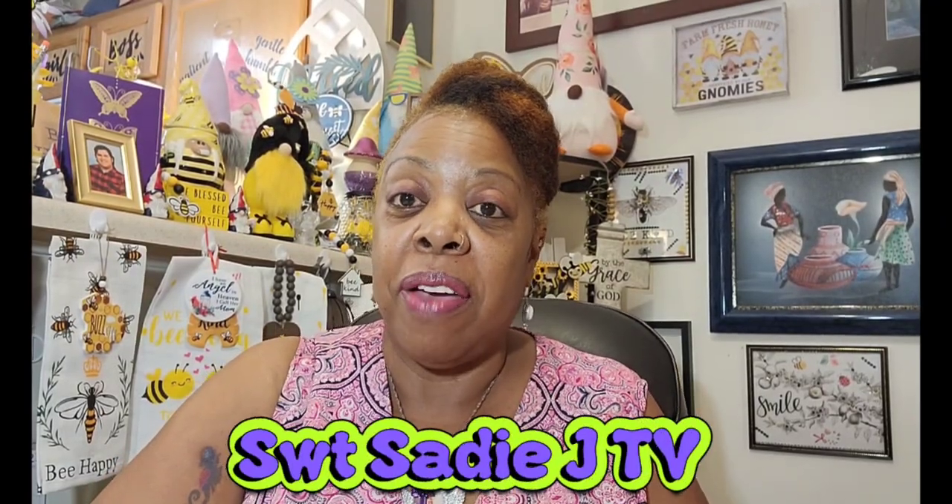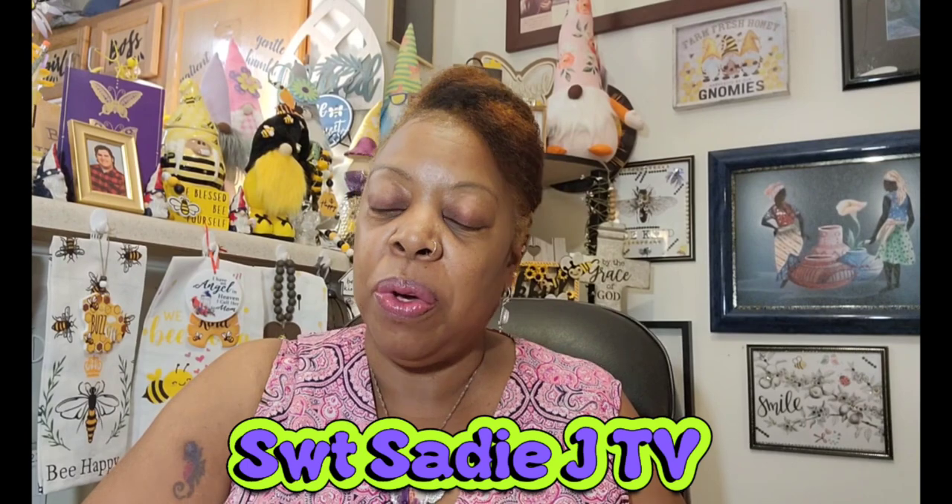Hello, sweet Sadie J coming back at you — hope everyone's having a wonderful day, afternoon, or evening whatever time you're watching this video. Welcome back to my channel, Sweet Sadie J TV. Thank you all for the love and support you show my channel. To my new subscribers, thank you and welcome to our family. Today I have a medium-to-large Dollar Tree haul, so let's jump right into it.